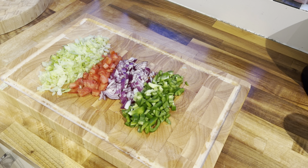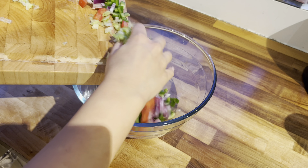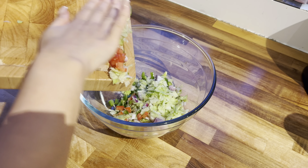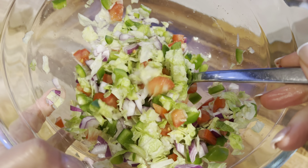In the meantime, I've chopped up some veggies for the salad — I've got some green pepper, red onion, tomato, and lettuce. I'm just going to pop that into a bowl, give it a mix around, and my side salad is ready.